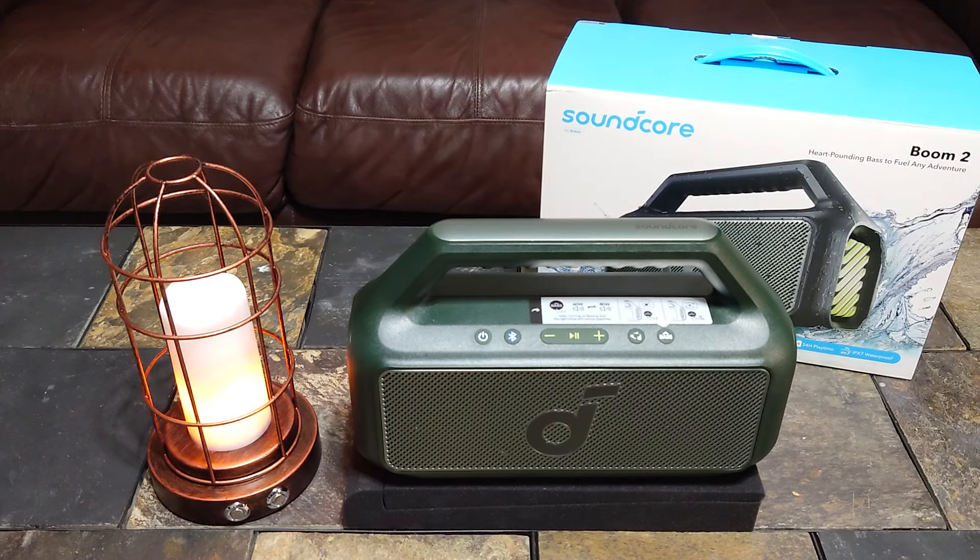Hey, what's up everybody, welcome back to Jay Straight Up Reviews and More. We're doing the review now on the Boom 2. I've done a couple of videos — most recent one I compared it to the Motion Boom Plus. Check that video out at the end of this video, I'll leave a little link on the screen.